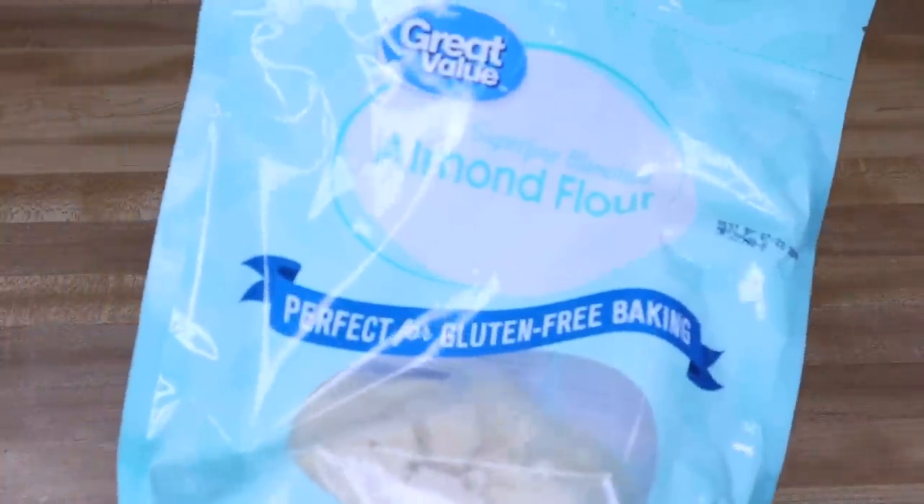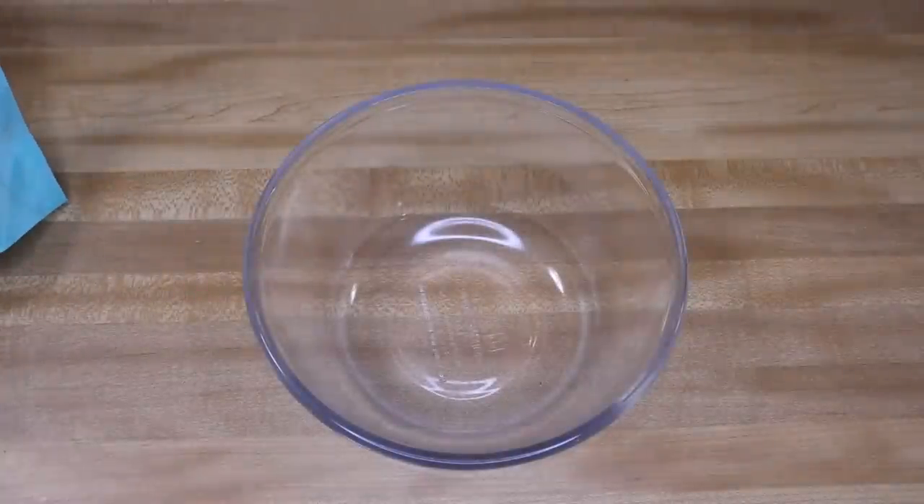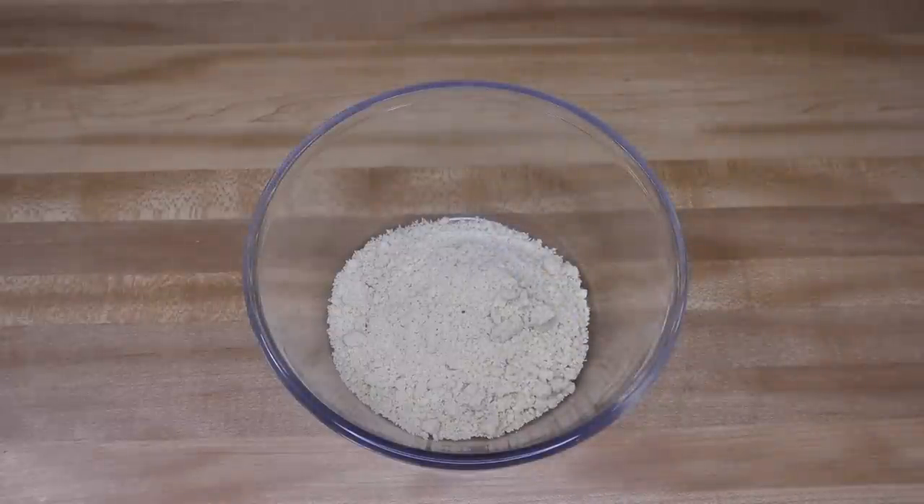We're starting off with our almond flour — you're going to need one cup of that. You can sift it if you want to, but I don't; it all breaks up once you put it in together.